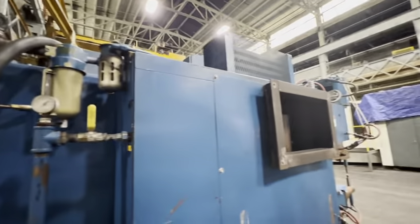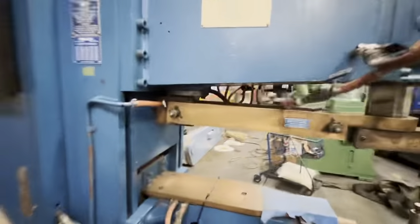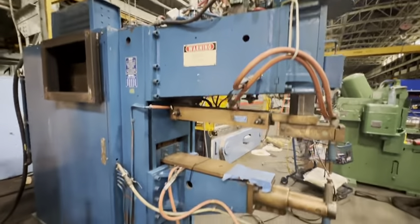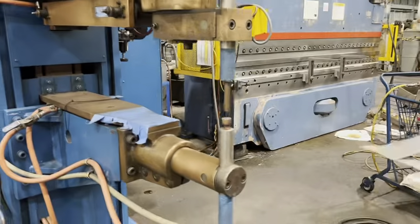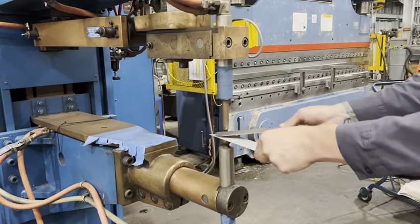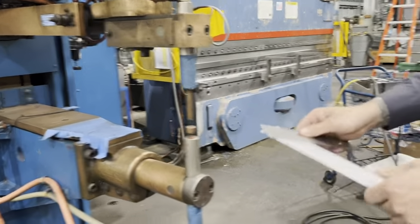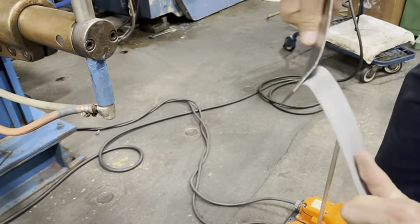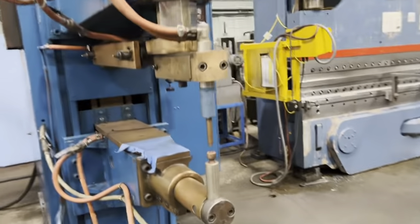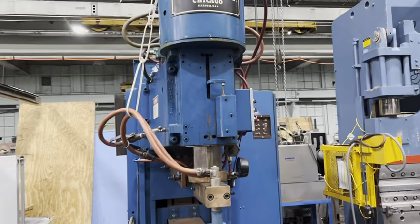Come back around front — we have two pieces of 18 gauge we're going to weld together. I'm going to track the head.